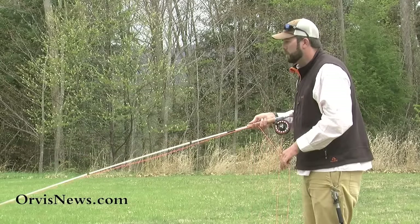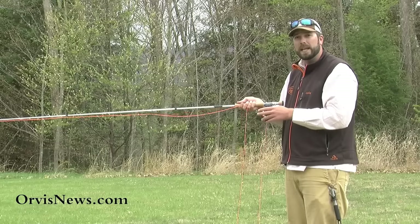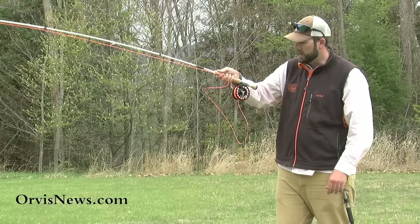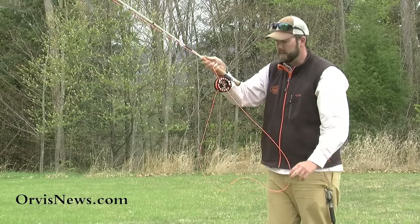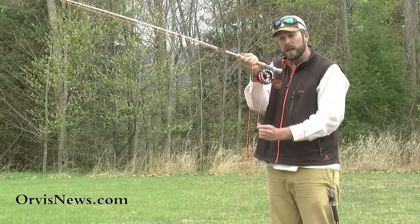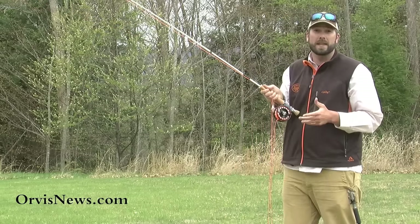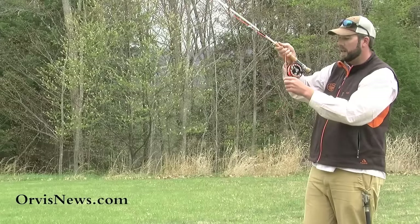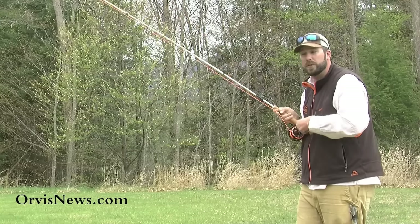So when we make this cast and we set that hook and we're starting to fight that fish — if we have a small fish, it might take a little bit of line. I just set that hook, now I have a fish on. If it's a small fish, it might take some line, but then it's going to stop, and then I can pull some line back in. It's a game of give and take. This reel — if the fish pulls line, notice how it spins backwards. We have to let that reel spin. If I hold on for dear life, you're going to break that fish off. If it's a larger fish and we just set that hook, that fish is going to pull that line and the reel is going to start to spin. Let that reel spin, and once it stops, then we can start to reel in that fish.